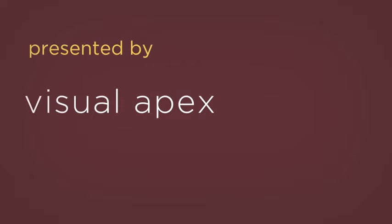Hi, I'm Charlie Moore, President of Visual Apex, and this is the new 120HD VAPEX Projecto Screen.